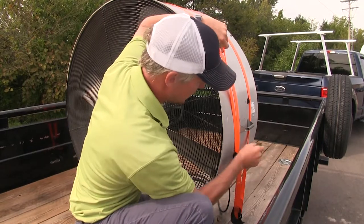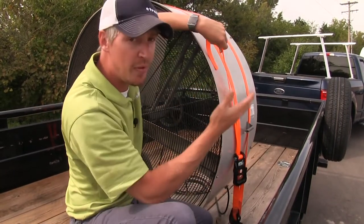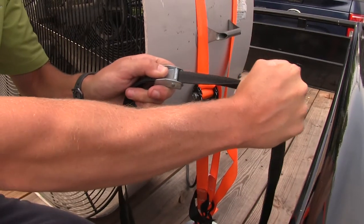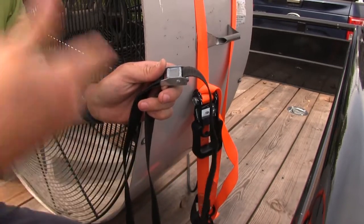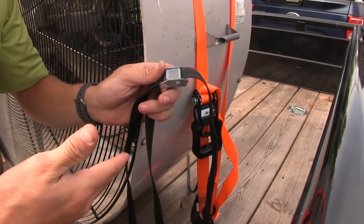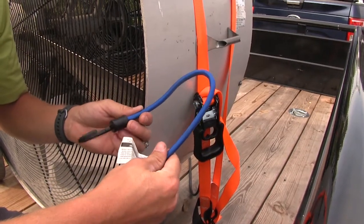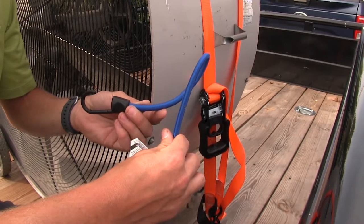The ratcheting style strap gives you that extra tight fit around your cargo that will prevent movement. When comparing these to a cam buckle strap, you'll be able to tighten it up with your own strength, but you won't get that extra tension you need to fit around your cargo. With the ratchet style, you will.